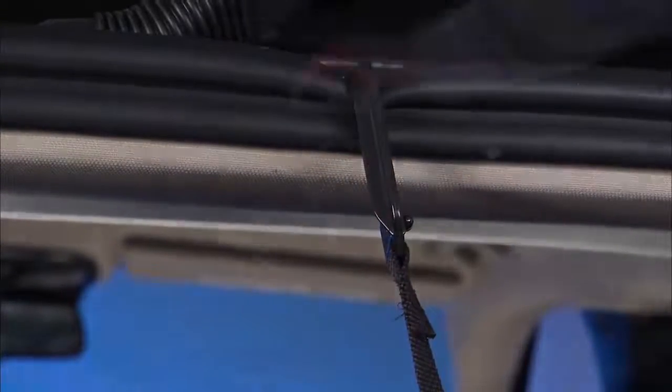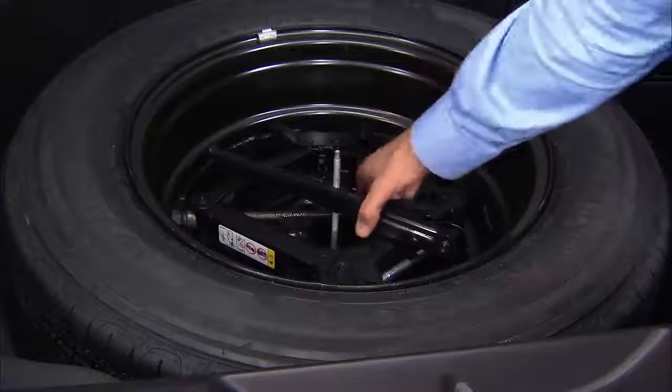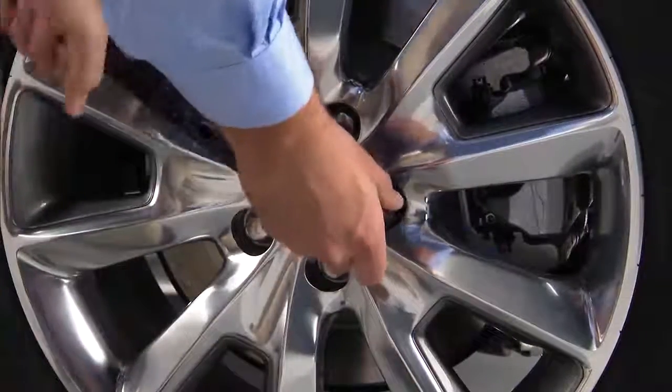Hold the load floor up and out of the way. Remove the jacking tools and the wing nut securing the spare tire. Now you can remove the spare tire. Next, loosen but do not remove the wheel bolts by turning them to the left one turn while the wheel is still on the ground.